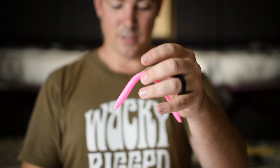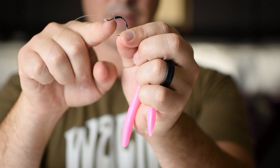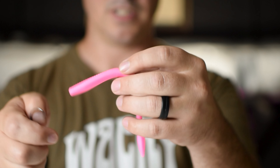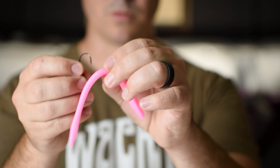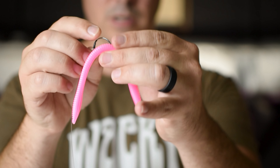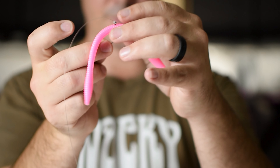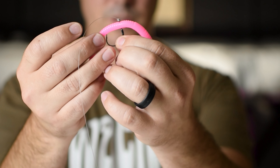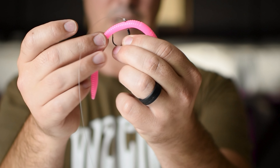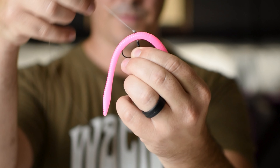My favorite way is with these Hayabusa weedless wacky hooks. See that monofilament keeper? That holds the bait in place and makes it where you can rig it weedless and wacky at the same time. A lot of fish have never seen a presentation like this because you can get that wacky worm in places normal wacky worms can't go. You just find the center of the worm, go through like that, and come all the way through. That monofilament keeper will stop right there on the back side of the worm. If you go too tight it'll make the worm bow, and you don't want to stretch the worm either. Just find that nice center point, go in just a tiny bit, and put the hook point through right to the barb. That's it — that's rigged.